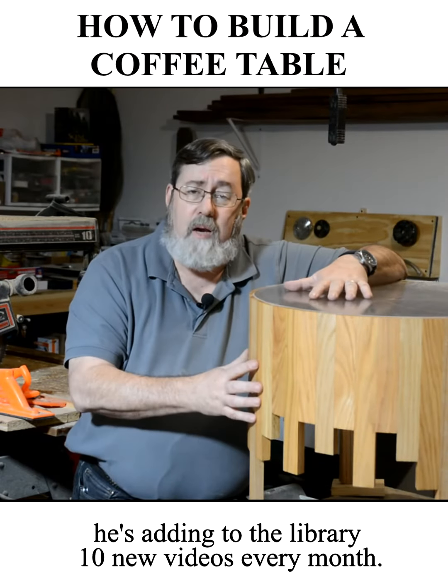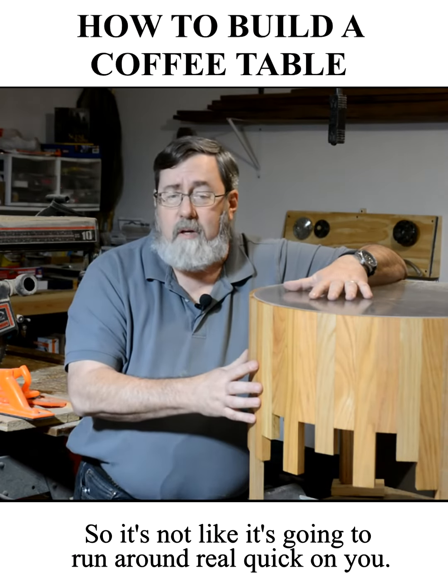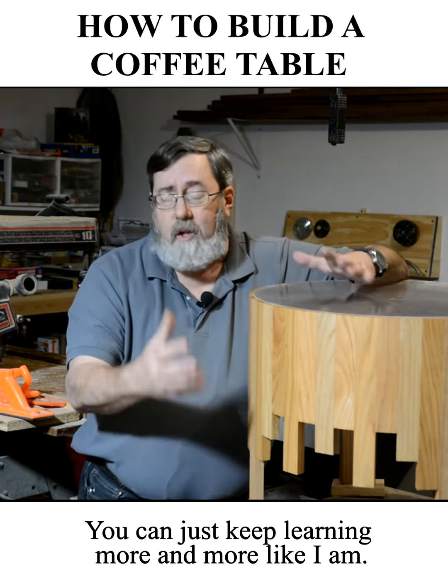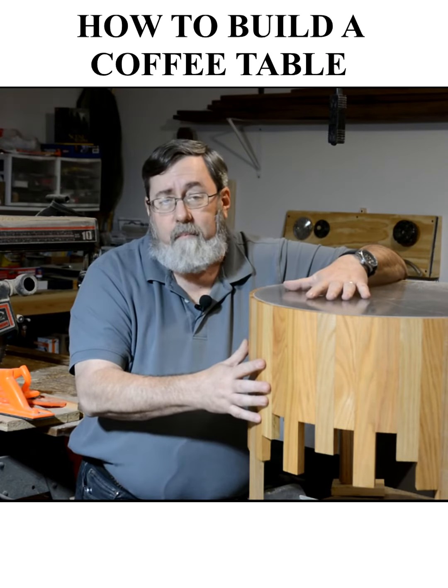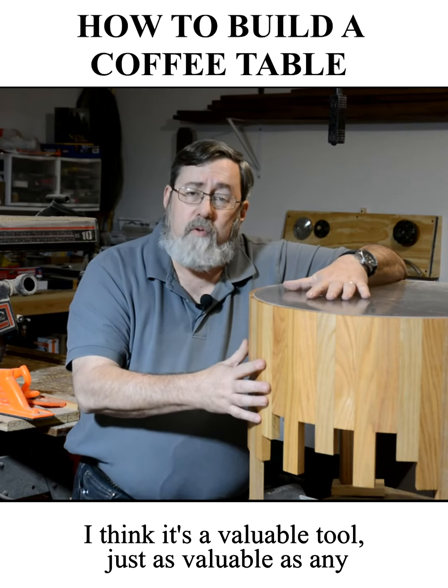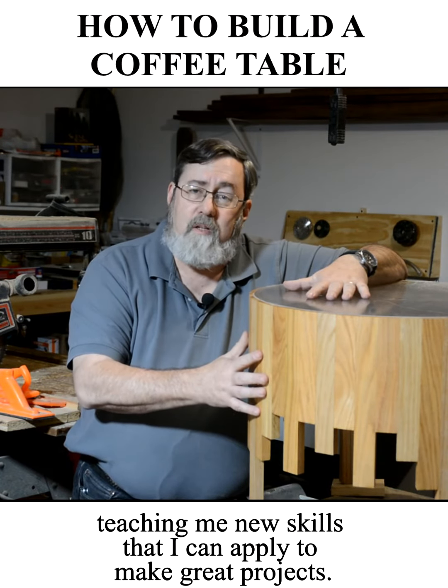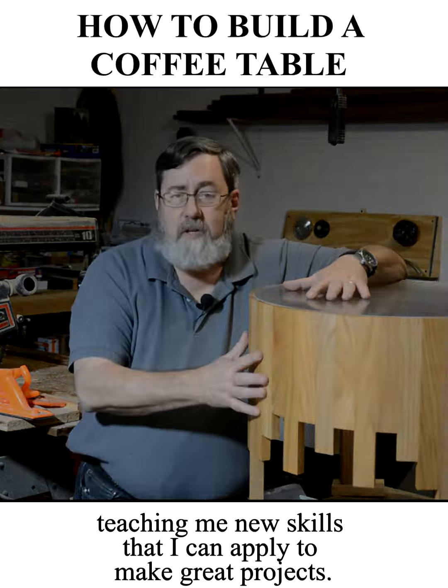And by the way, he's adding to the library 10 new videos every month, so it's not like it's going to run out on you quick. You can just keep learning more and more like I am. I think it's a valuable tool, just as valuable as any other tools in my workshop actually, teaching me new skills that I can apply to make great projects.